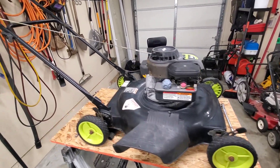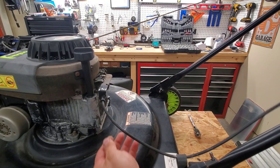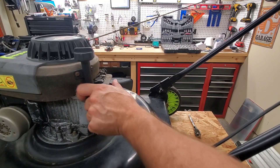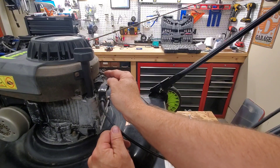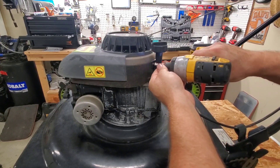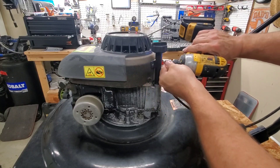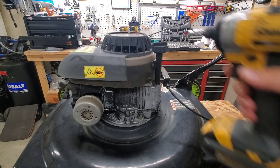This switch right here won't release — it doesn't move when you pull the cable back. So that's going to be step one. We can't even get spark until we get this to come back and unhook from that switch, so we'll start with that.